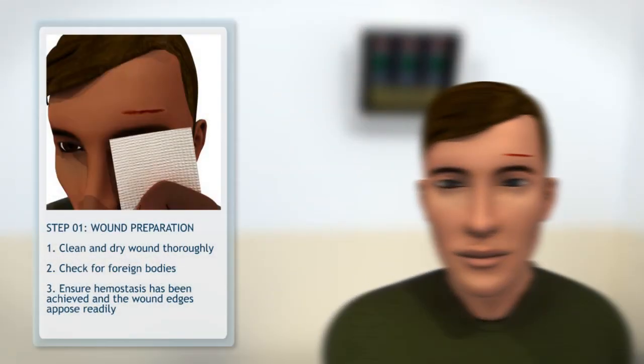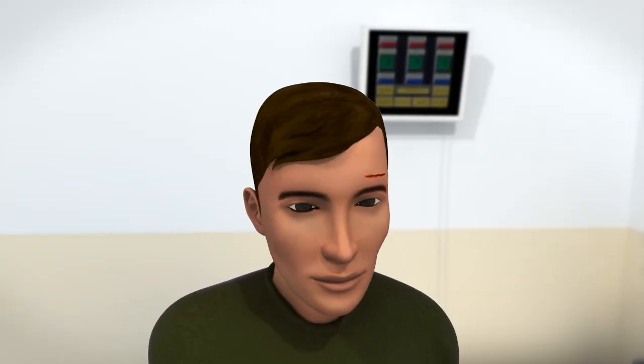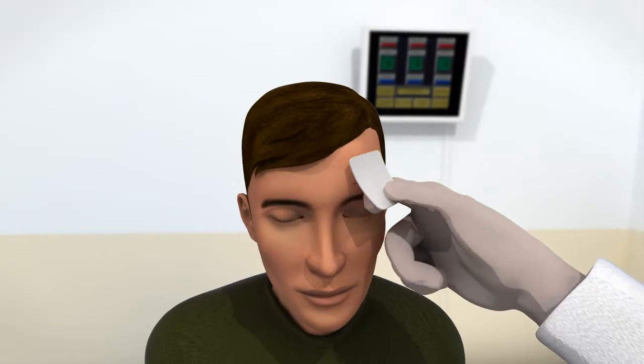Liquiband Flow Control can be applied in four simple steps. Step 1: prepare the wound by cleaning and drying it thoroughly. Be sure to check for foreign bodies, and ensure that hemostasis has been achieved and that the wound edges oppose readily.